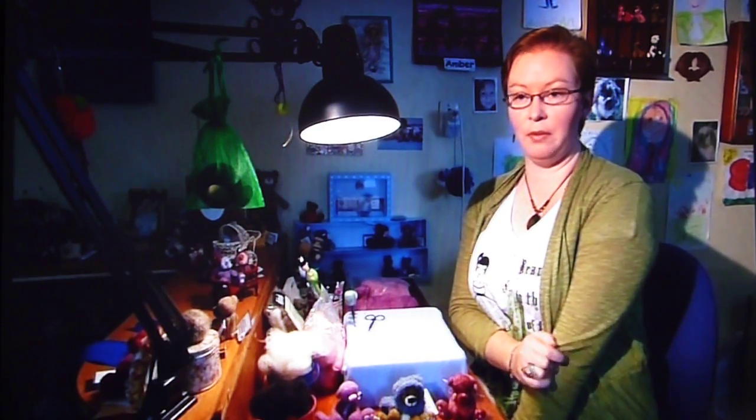I started needle felting about seven years ago. I picked up a kit at Dunkley's show. Barbara Allen was selling them there and I probably bought her book after that and just carried on from there. So yeah, seven years and I'm up to about 500 bears now.